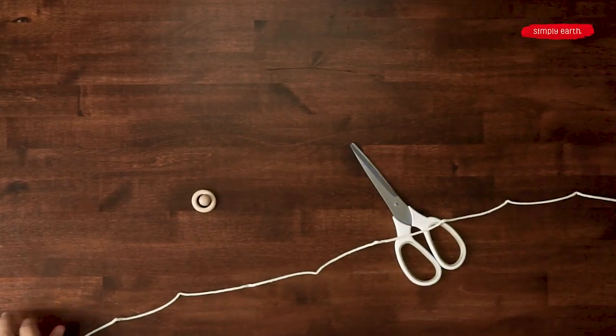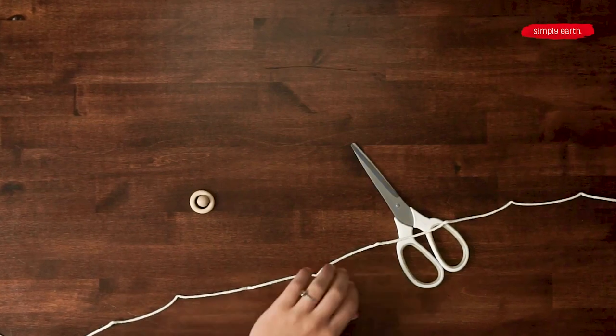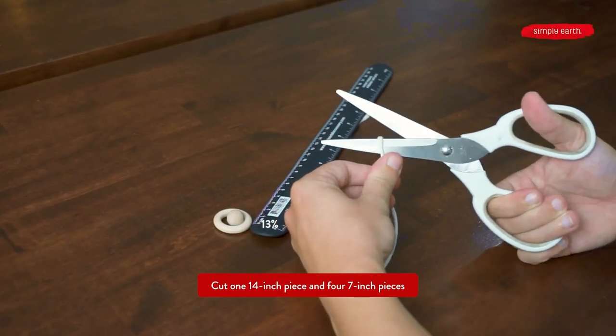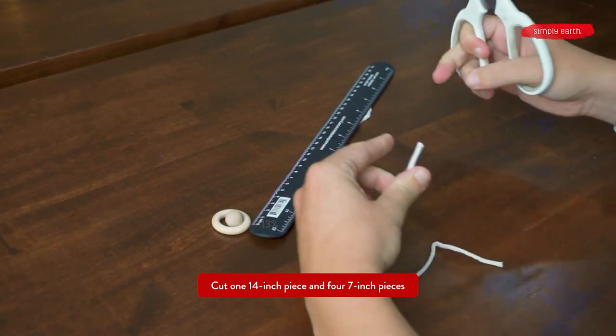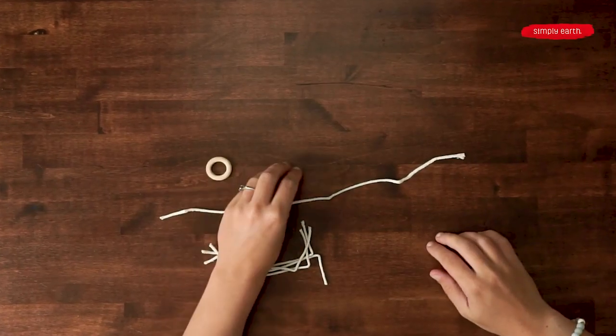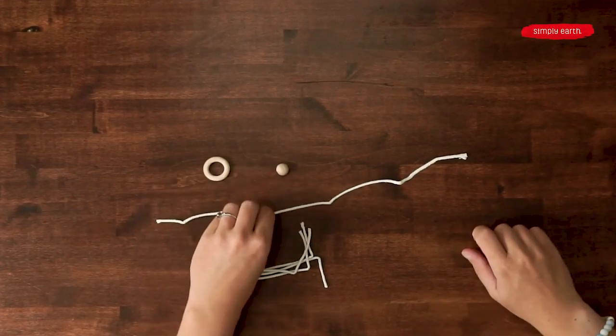To start, we're going to prepare our macrame rope by cutting it into specific sizes. We need one 14-inch piece and four 7-inch pieces. And from your little bag, you'll need a ring bead and a little round bead.